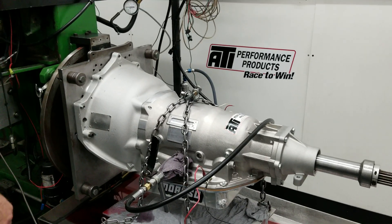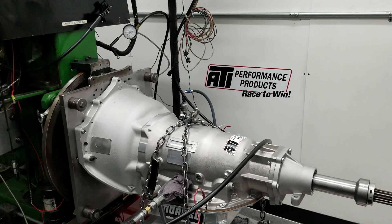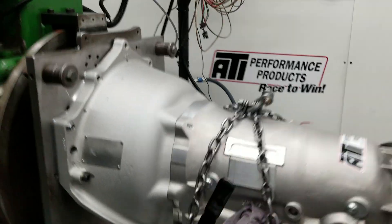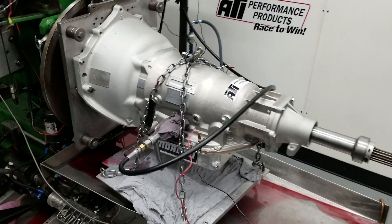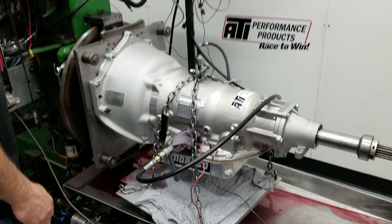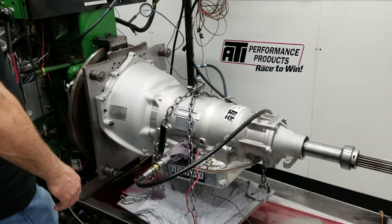We've got a 221 low small shaft main with lockup and a lockup bolt-together converter on the dyno. We're going to do a 1-2-3 trans brake and then we'll show the dump for the cooler pressure.